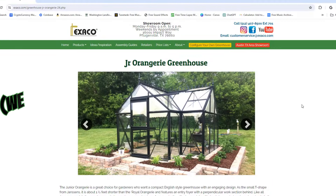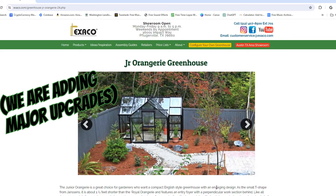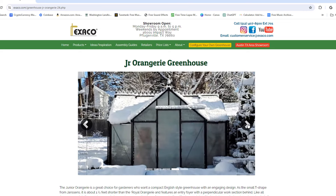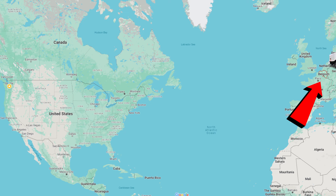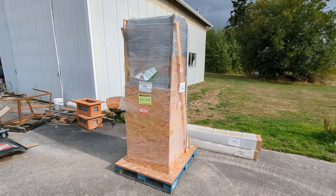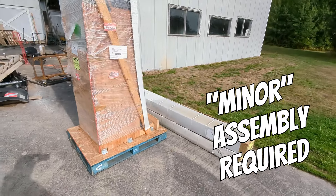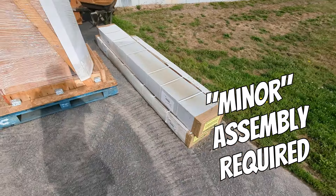I'm pretty sure the first thing my wife did was pop on over to the internet and she was clicking around on Google, asking: what's the most expensive greenhouse I can buy that my husband will put together for me? And I've got an answer for you — it's right over here. This is the Junior Orangery Greenhouse from Exaco, and it comes all the way from Belgium. My wife clicked order, they shipped it over, and this is what it looks like when it shows up. What the heck — you've got to put it together.